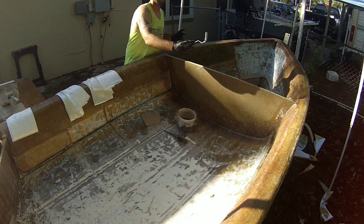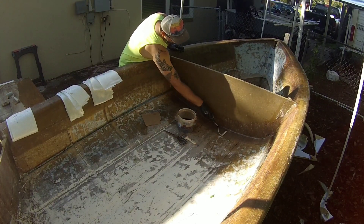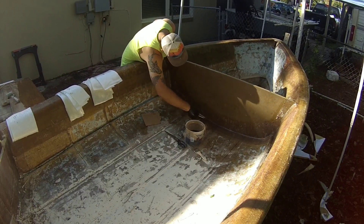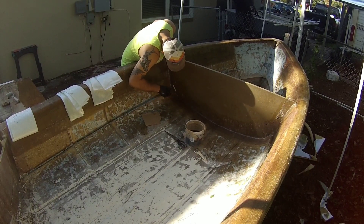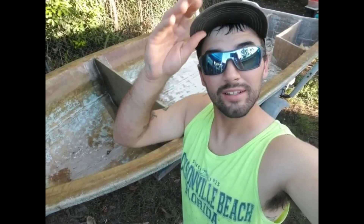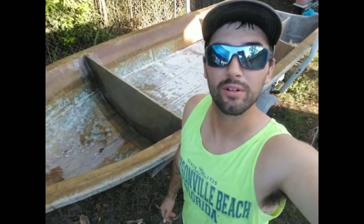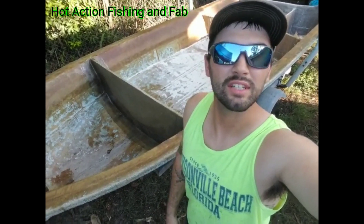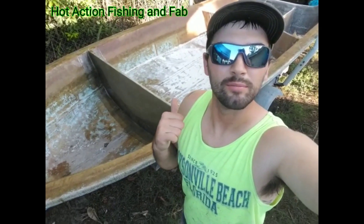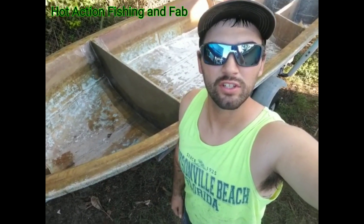Now I got both layers of the 1708 put down. I'm coming in with my fin roller right here and really working out all the air pockets and bubbles and everything. And there it is - all done, all squared away. I know in my last video I said I was going to do the stringers in this little skiff, but that'll be in the next video. So I've got this all tabbed in - it's still wet, I literally just finished it up.